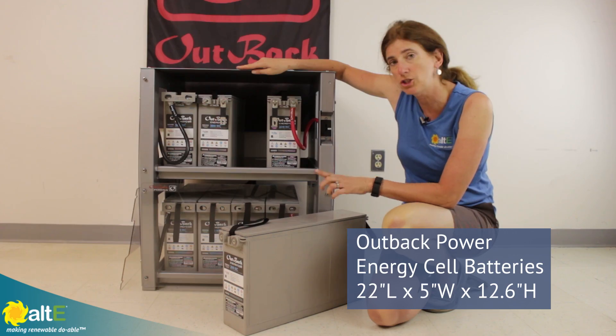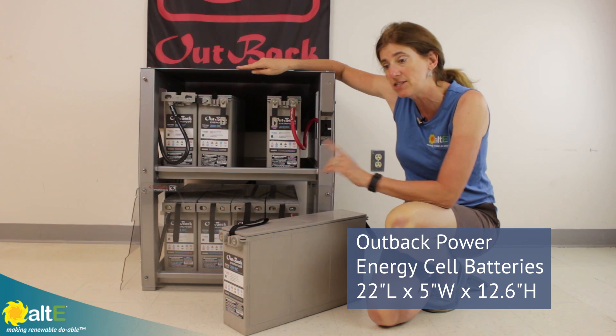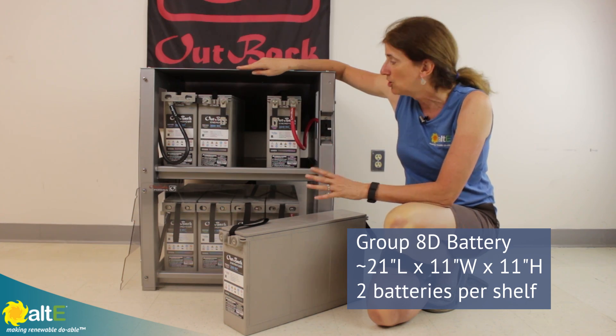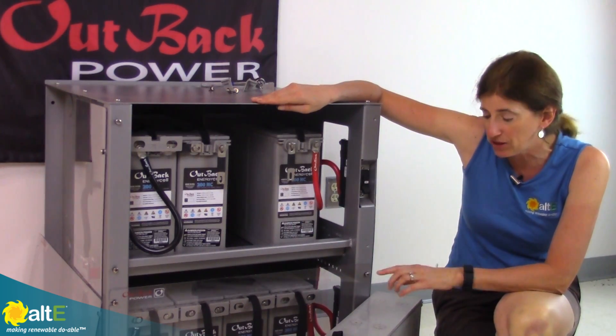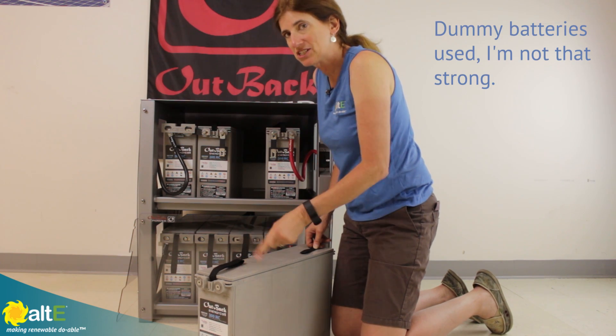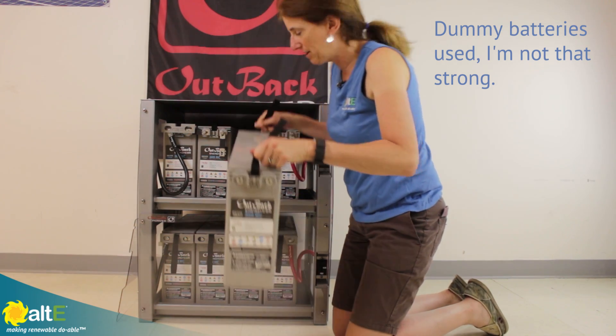This is the two-string configuration here. It'll take the energy cell batteries and it'll also take any standard 8D size battery. So you can have a nice-sized battery system with this. Each of these batteries is about 131 pounds or 60 kilograms, so you'll probably want to have a friend help you.